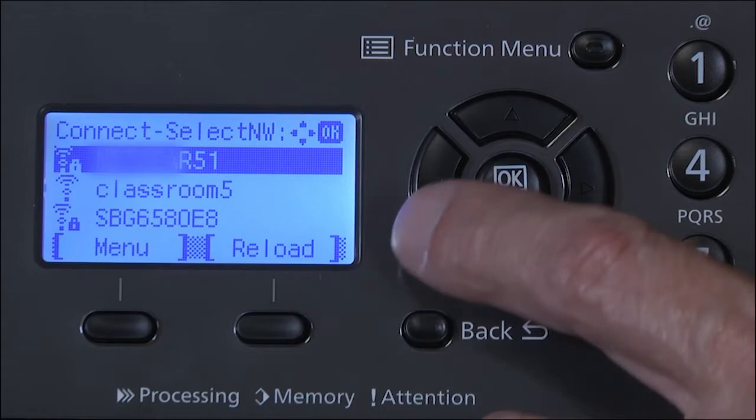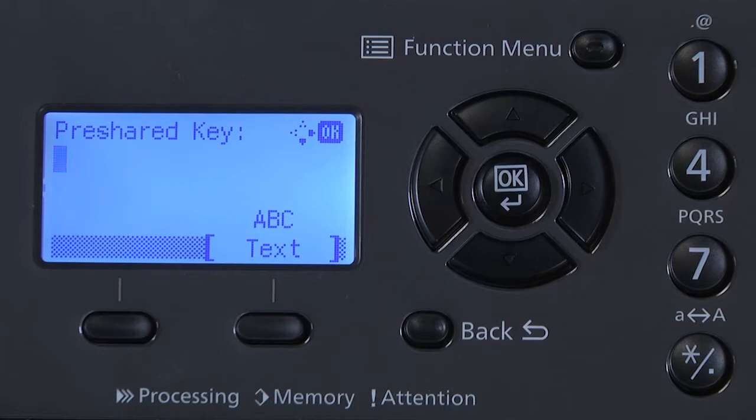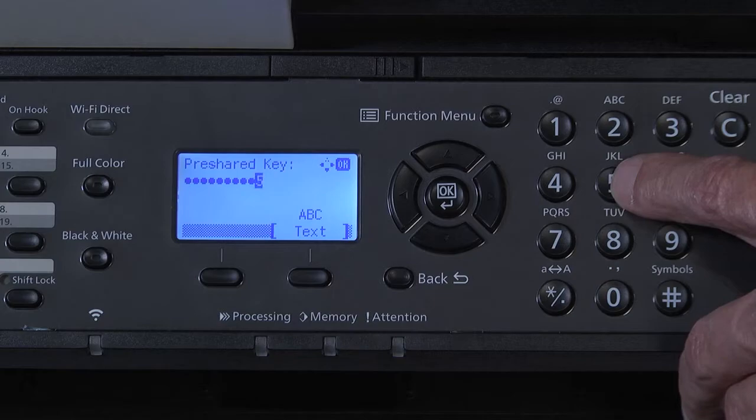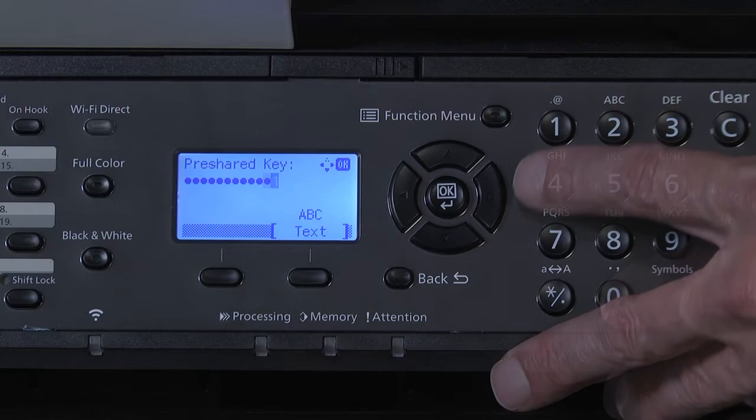Now you will be asked for a pre-shared key. This is the Wi-Fi password. You will need to use the alphanumeric keypad to the right. The keypad will display uppercase, lowercase, numeric, and special characters. Keep pressing the keys until the desired key type and case are displayed. Press the right arrow key to enter and move to the next character. Press OK.